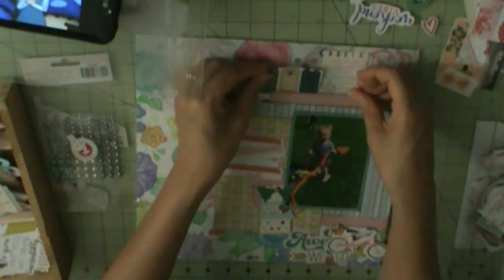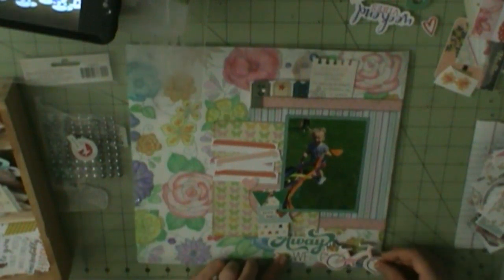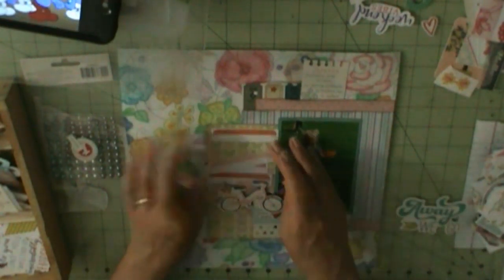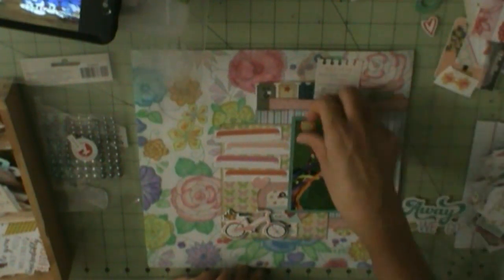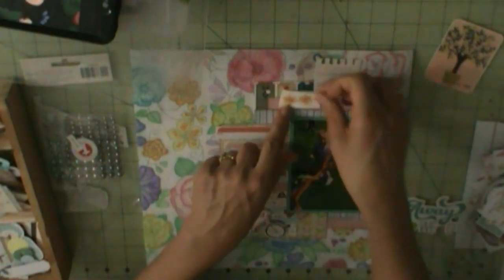It looks like something I got from my Silhouette — I may have printed that one. And then these label stickers I'm going to use as journaling spots. Speaking of that, I have a ton to journal. Let me see if I can loosen it with the scissors.